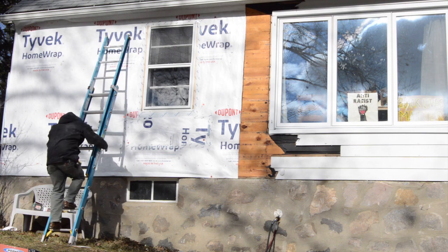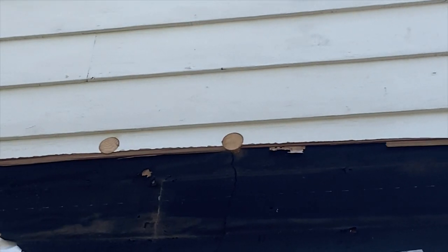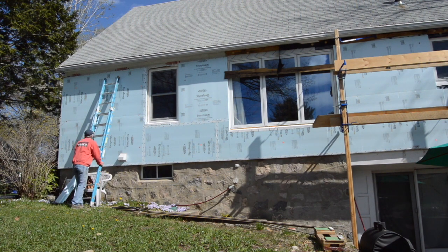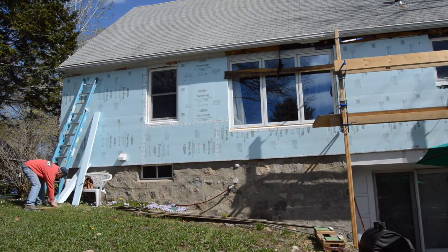Before covering the house with layers of styrofoam and drain vent, I had a local insulator blow cellulose into the stud cavities. This added about R13 to the walls, and 2 inches of styrofoam on the outside will bring the R value to around 23, which is a pretty respectable upgrade for a 60 year old house in climate zone 5.